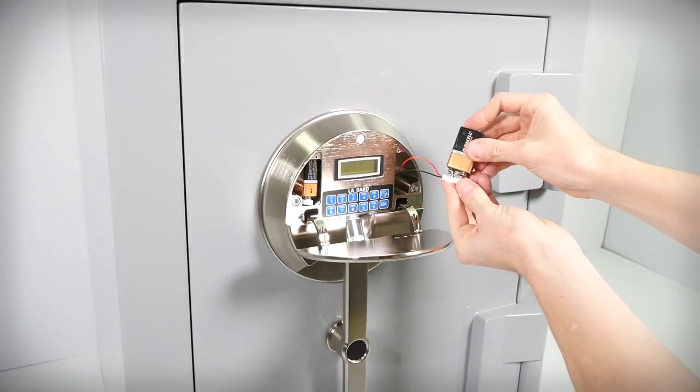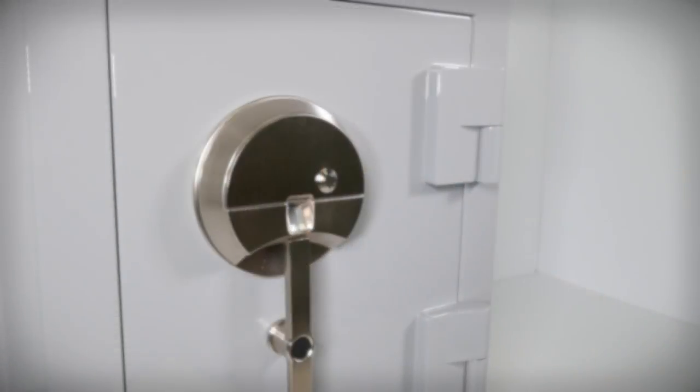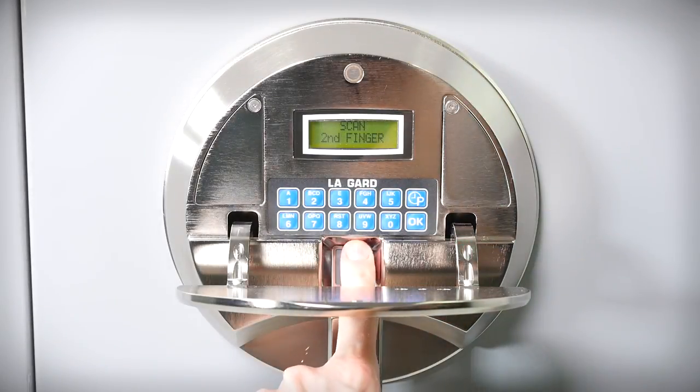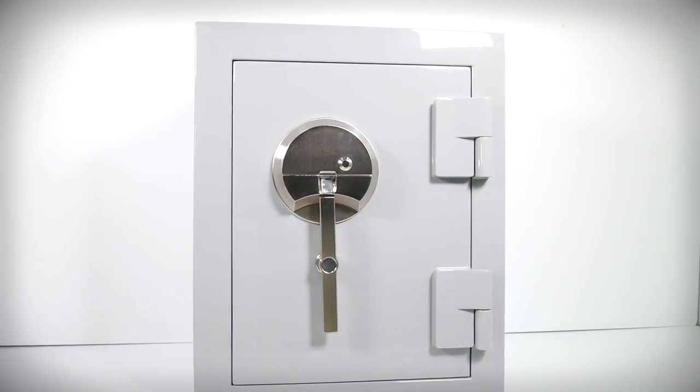For tip-top performance, we recommend re-scanning your finger at the same time you replace the safe's batteries — that is, once each year. Over time, your normal everyday life experiences can subtly change your fingerprints. Not that the wrinkles change shape or pattern, but rather how pronounced or shallow they are. Natural wrinkles and puckers emerge or are worn away from working with your hands, or even from chemical peels and skin replenishing treatments. Also, significant weight loss or gain can affect the depth of your fingerprints. If you have not updated your fingerprint on your biometric lock safe in over a year, or you are experiencing failed reads, then it is a good idea to re-enroll your fingerprint. Please take a look at our re-enrolling fingerprints video here.